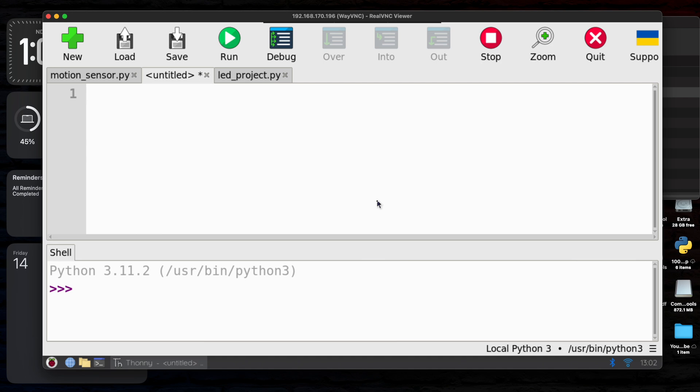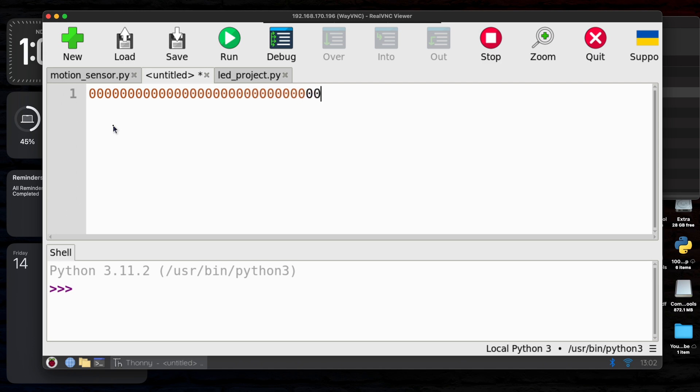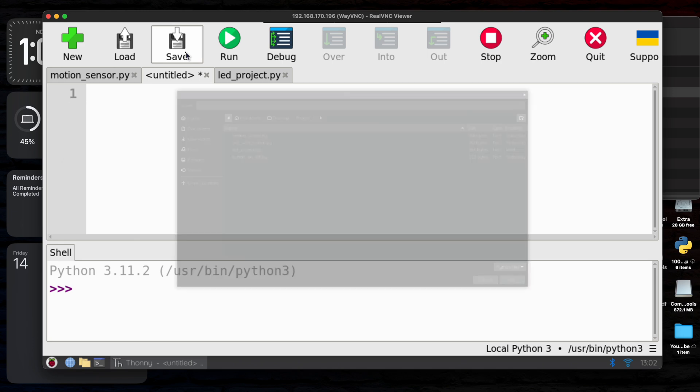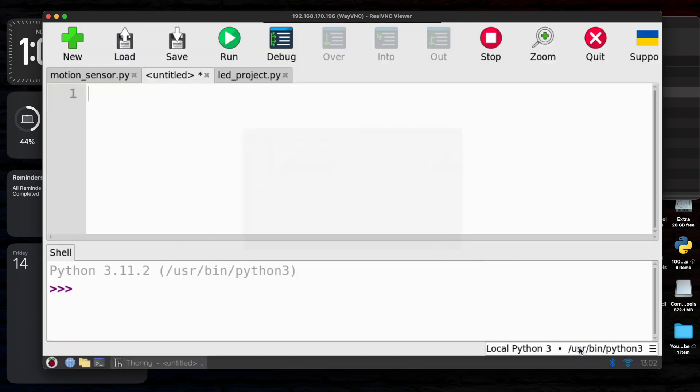Copy the IP address, go to VNC Viewer, type that IP address, enter your username and password, connect it, and your VNC Viewer will open. Click on the Raspberry Pi symbol at the top — if you didn't customize your settings it will be at the top — go to Programming and open Thonny Editor. Click new project, or it will automatically give you one, then click Save, give your project a custom name like 'led_project', and end the name with the .py extension so the compiler saves it as a Python file.